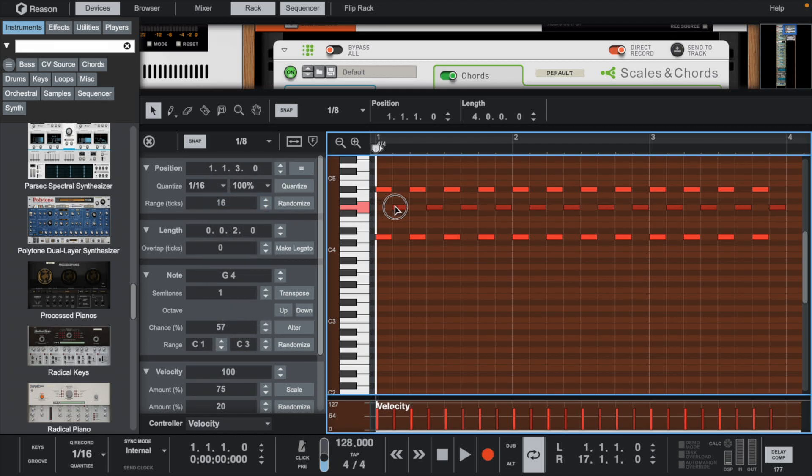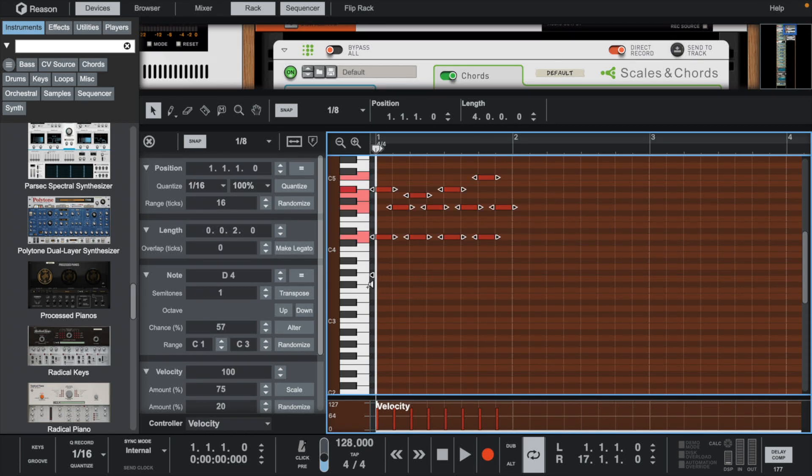Then we can start changing the top notes, making sure you stay in key. Now we can erase these and replace them with the phrase we've just created.